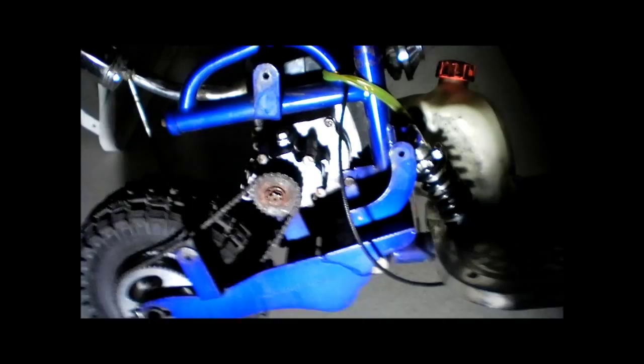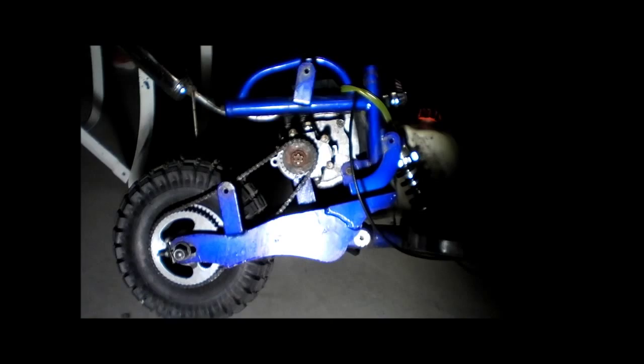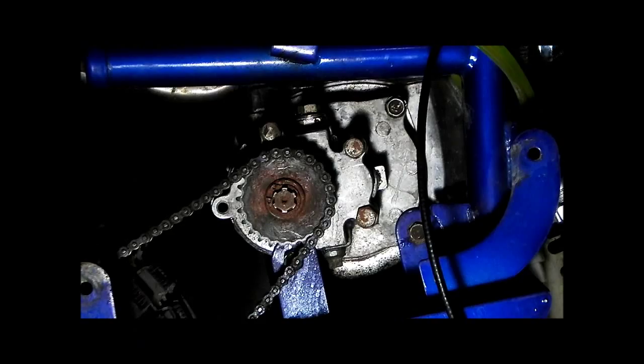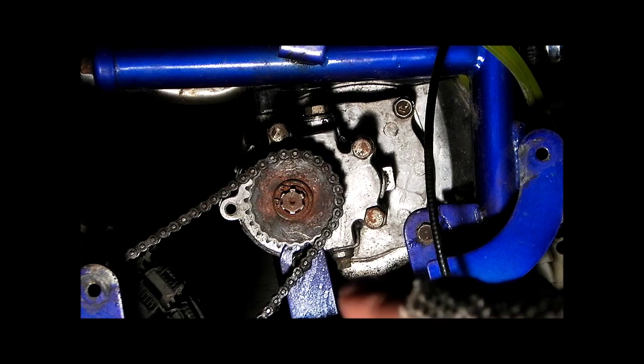Let me set you up here — I've got you on a stand. There's your transmission. We'll zoom in here. As you can see, here's your bottom bolt and here's your top bolt with a breather in it.